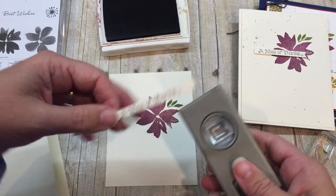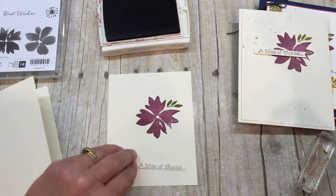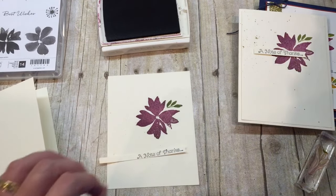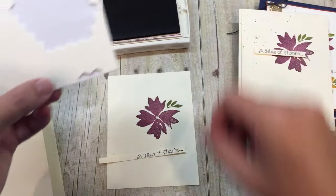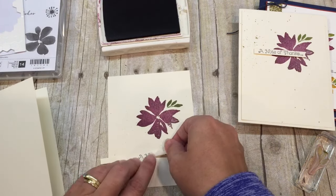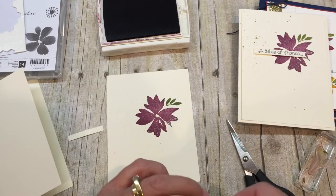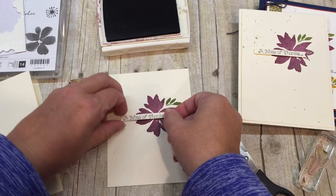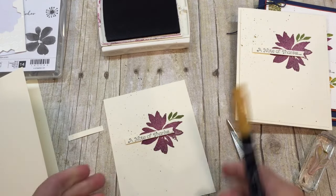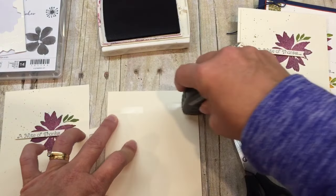I stamped a little note of thanks on a little scrap piece of paper. I'm going to use my banner punch, which is still in the clearance rack - I just checked before I started filming this video to make sure. Let me just take a little bit of my edge pieces from my dimensionals so I can pop this up right on top of my flower. That's really all there is to this card. I can probably still add some Delightful Dijon marker because that's what I had started with, but I really like the shimmer. I'm just going to adhere this to my card and that's it. Super simple - so that's one card down.